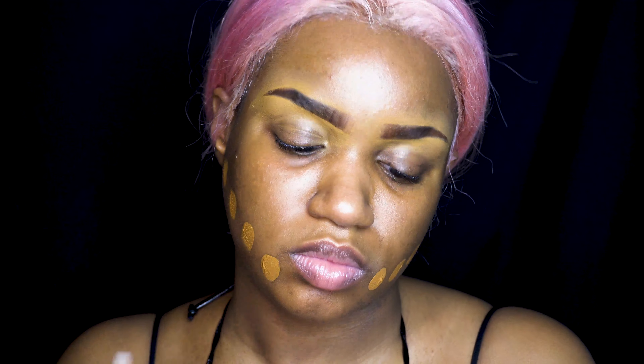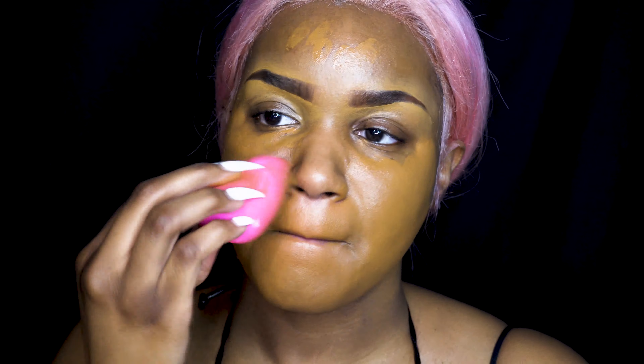Next up is foundation. I'm going to go in with my NARS Radiant Longwear Foundation. I did get a color that's a little bit too warm, and you're going to see how warm it is when I put it all over. Yes, I'm going to look like an Oompa Loompa, and I'm going to try to cool it down, but it's not really going to work, so that's just my fault.